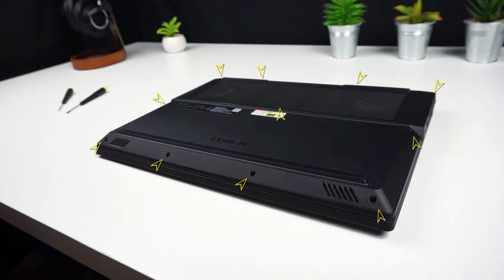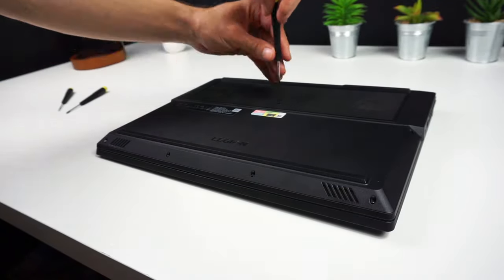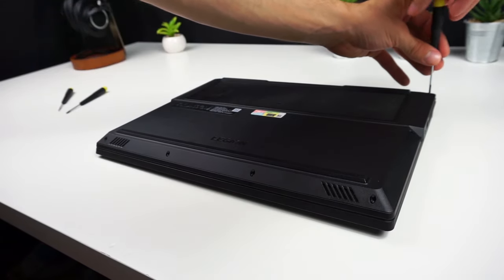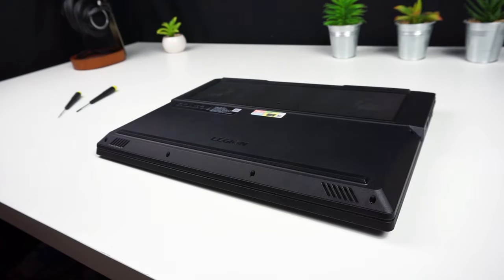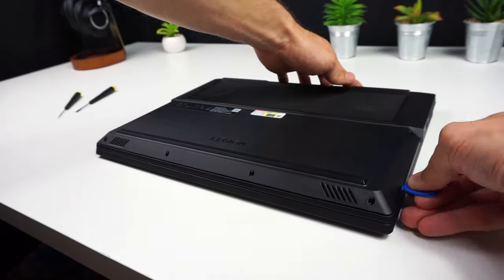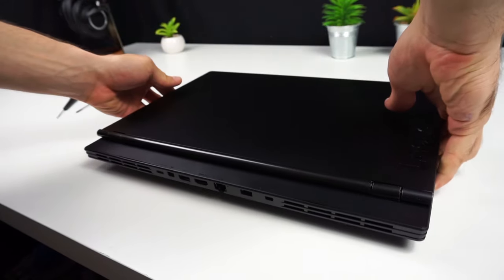To get access to the components we need to remove the bottom lid. Get a small screwdriver and remove the 11 screws holding it in place. After unscrewing, get a thin piece of plastic and slide it around the body of the laptop to separate the bottom lid from the chassis — there are little tabs holding it in place. Do the same on the back, but you have to flip the laptop over because the tabs are located on the other side.